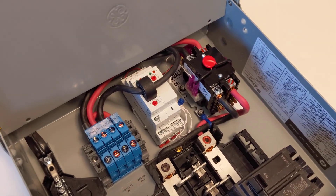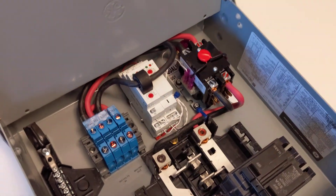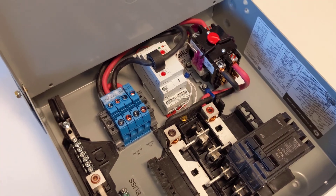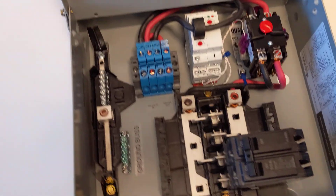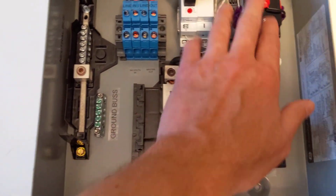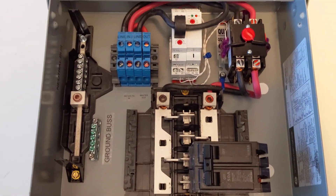We're using a high-quality Packard brand 50-amp contactor here, the same one used in many large air conditioners. We do this for reliability. These are the same components inside the Dryer Buddy Plus Auto as far as that contactor.